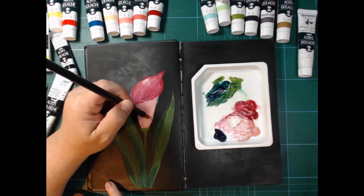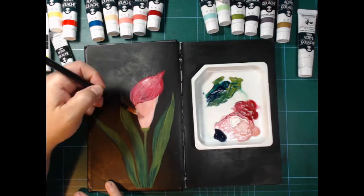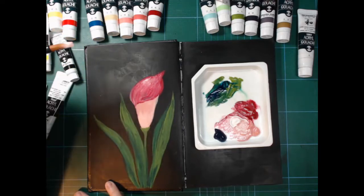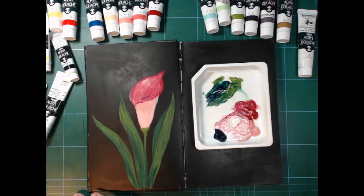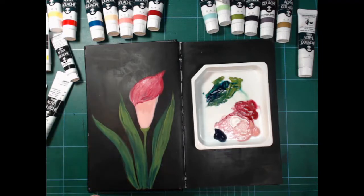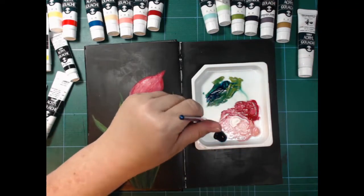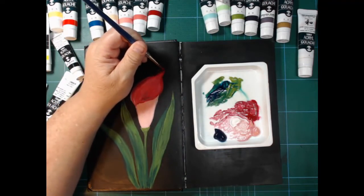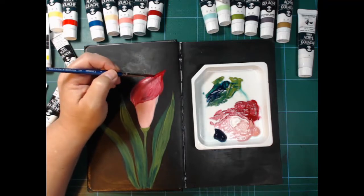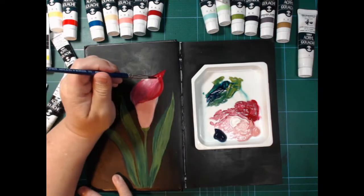The bottom there is supposed to be lighter than the top. That brush is just wrong for that — it's super soft and a little too broad for what I'm doing. Eventually I'll change it. I think I'm looking for something — yes, there we go — a smaller brush with more springy bristles. Now we're talking. From now on, things go a lot easier. Using the right brushes is key.